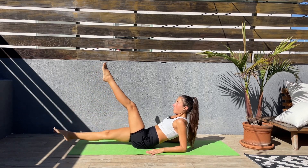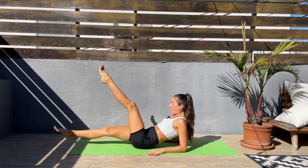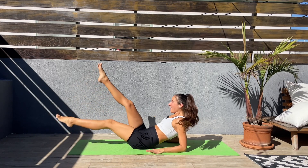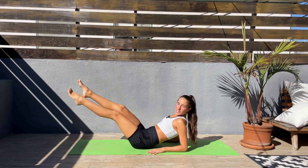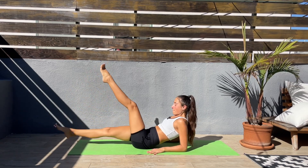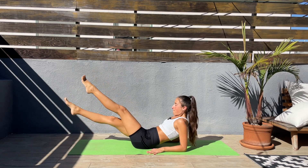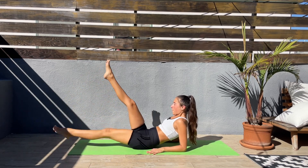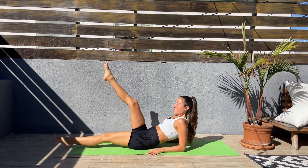Next, lower one leg down and then switch — lower and switch. Keep that core engaged. I know this one is a killer. Come on, guys, we can do this — we are doing this together. Core engaged, last 20 seconds. This workout is going to go by super fast, so let's keep pushing — it's very short.